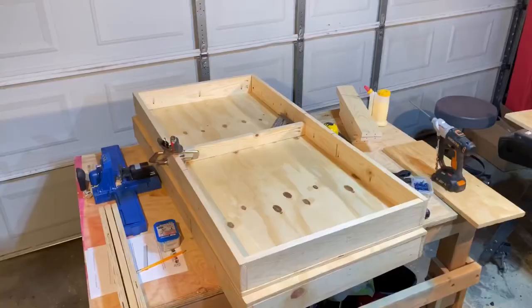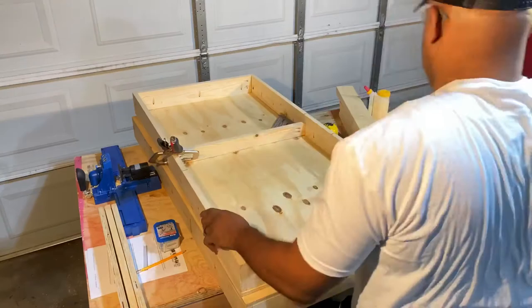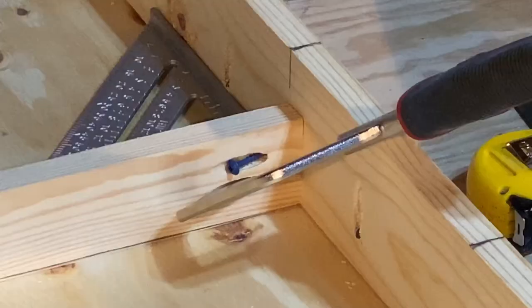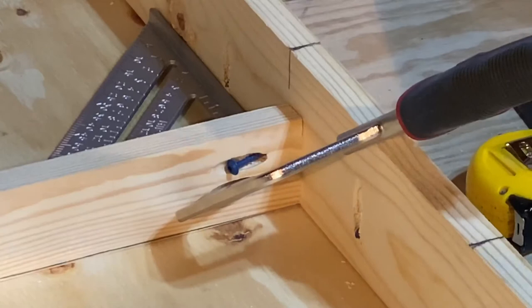Next, it's time to add the brace for my storage container — this is where the bags will be stored when the game is not being used. I secured the brace using a tool called the pocket clamp. One side of the clamp actually fits into the pocket hole while the other side fits flush on a flat surface. I went into further detail about how to use this tool in a previous video about the Kreg jig.